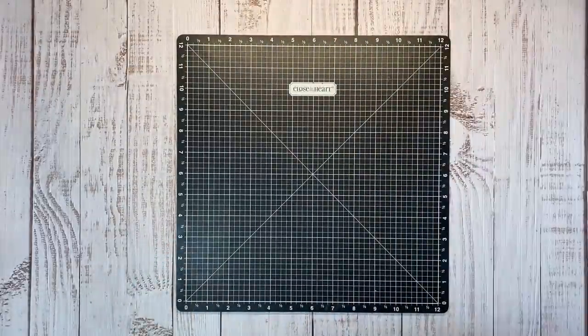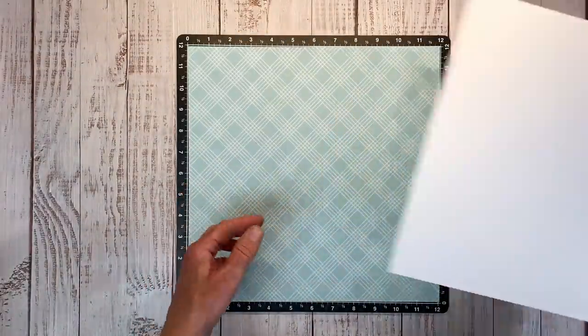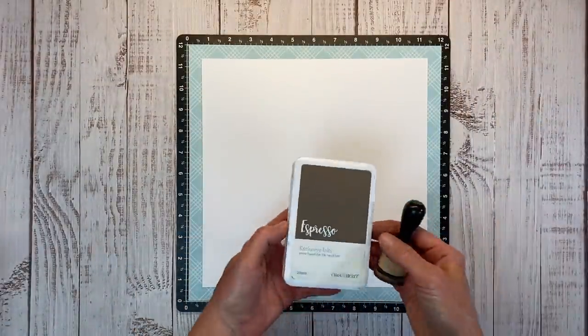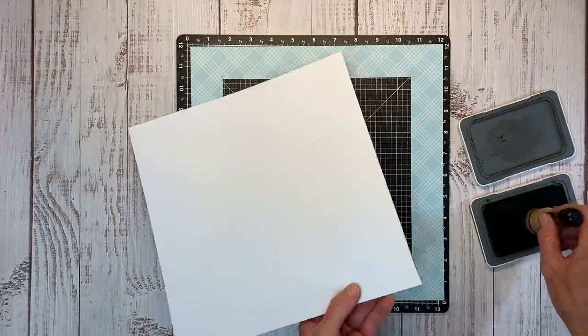I'm going to use this glacier pattern paper as my base and create a frame-style layout. This white daisy piece is trimmed to 10 and three-quarter inch square. I'm going to add a little espresso ink to the edge of my white cardstock.